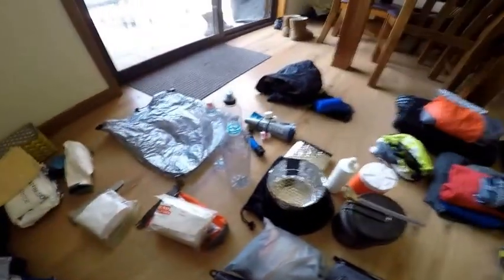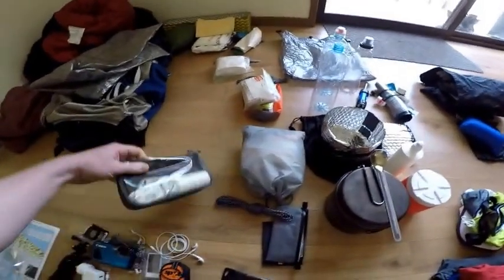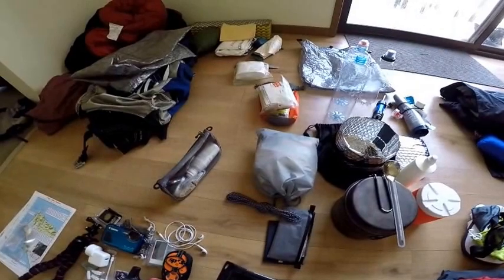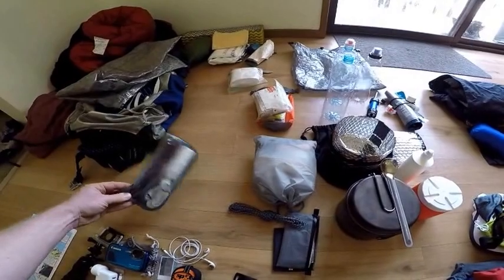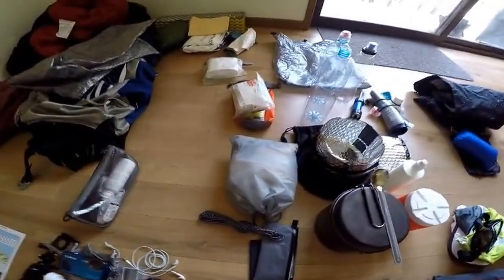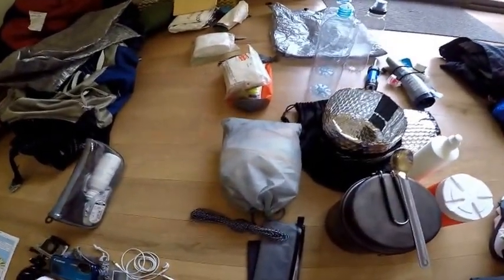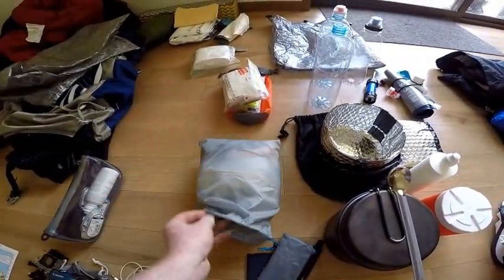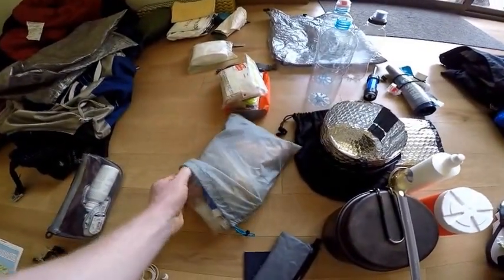This is just a contact lens kit — I wear contacts, so it's pretty important to have clean eye health. Just spare contact lenses and some solution. Moving on to my ditty bag — basically a bag with lots of odds and ends and bits and pieces that just keeps everything together.